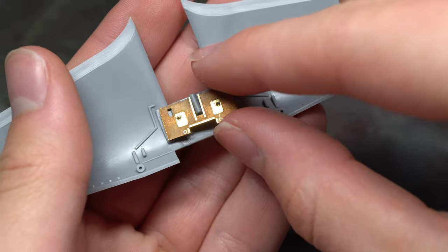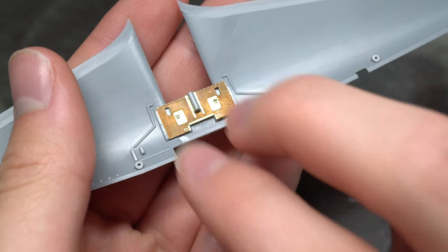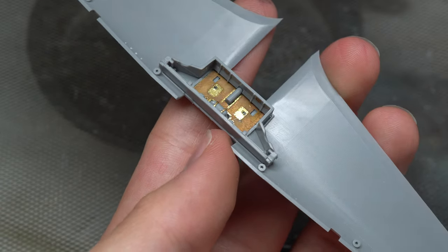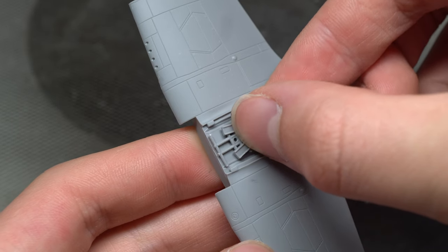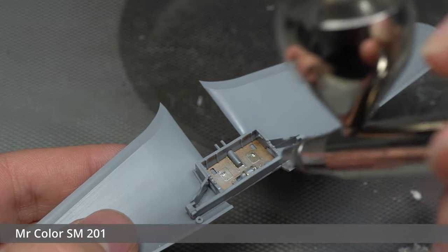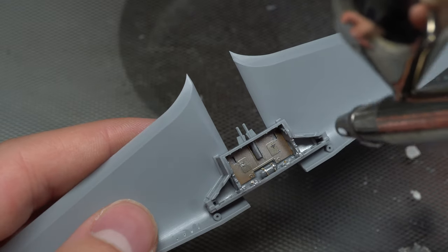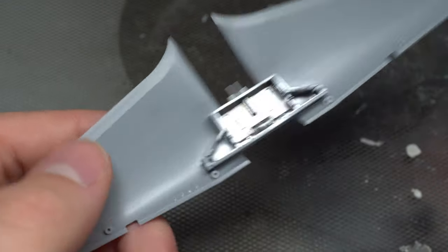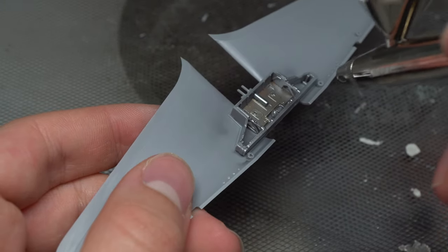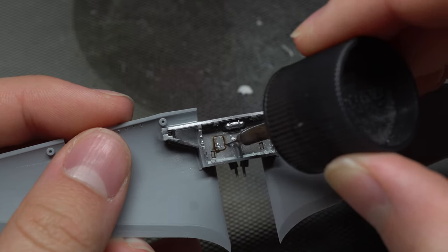The floor of the gear bay was made entirely from photo etch, which was a really nice touch as it added a lot of really nice detail. The same SM201 Mr. Color paint from earlier was used again here without a primer, as I didn't really feel the need for it — I didn't want it to be highly reflective, and its coverage properties meant the brass photo etch wasn't an issue. A basic Tamiya pin wash was then used to polish off the undercarriage ready for assembly with the main fuselage.